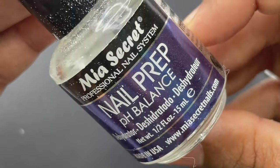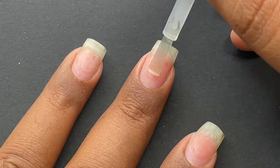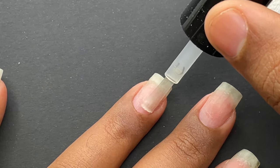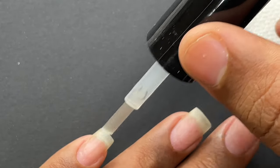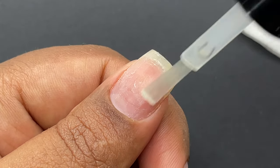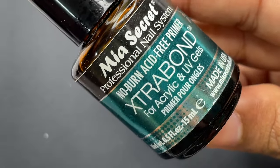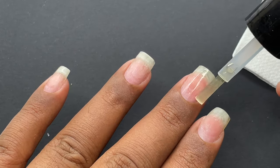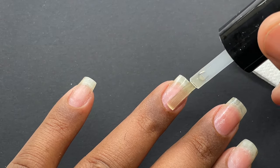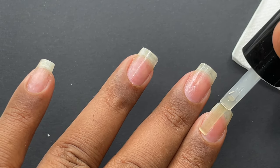Next it's time to apply a dehydrator — I'm using Mia Secret dehydrator. This step is important because it removes any remaining oil residue from the nail surface. As you can see, when you apply it, it immediately evaporates. Once that's done, move on to primer application. I'm using Mia Secret acid-free primer — apply a very thin layer onto your nail surface and let it dry completely if possible.